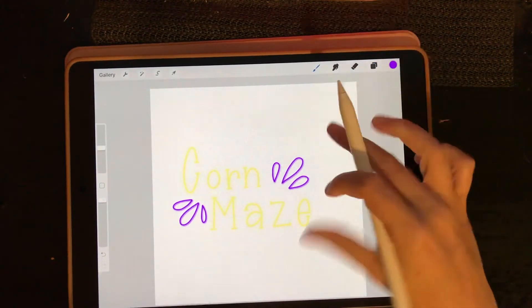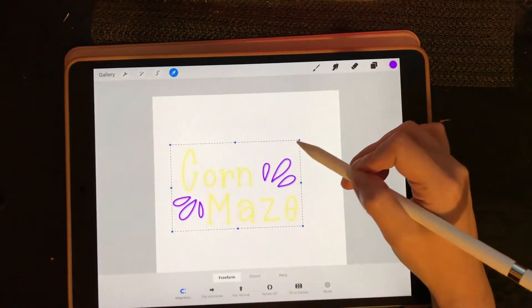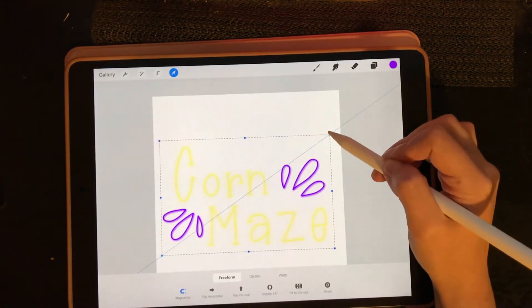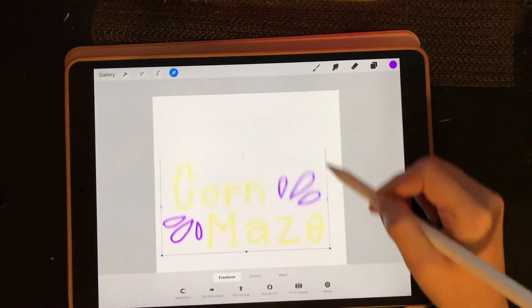I think I am going to resize this. Make sure magnetics is on when you're trying to resize something and you want it to stay in proportion, because if you don't, you could just pull and it's going to get kind of wonky.